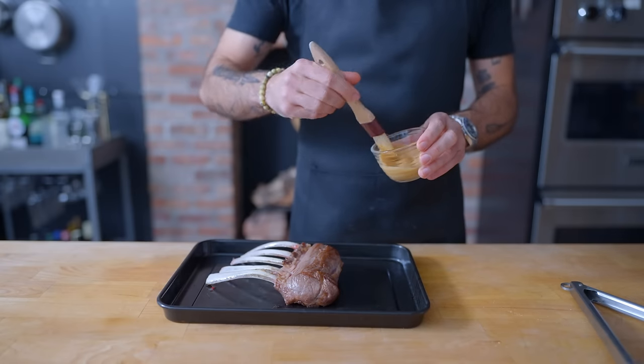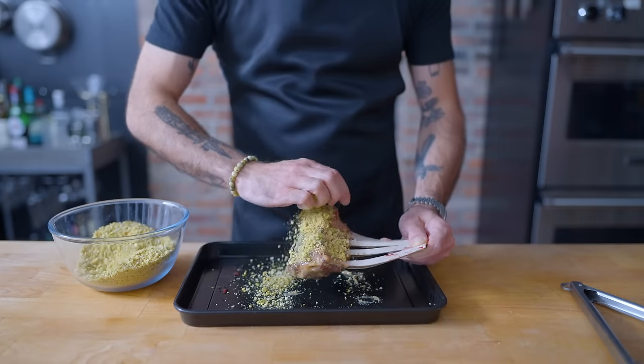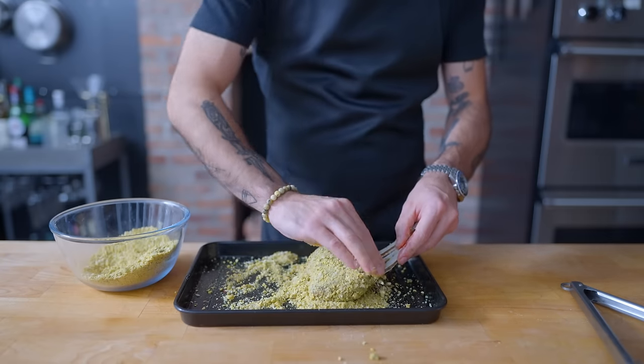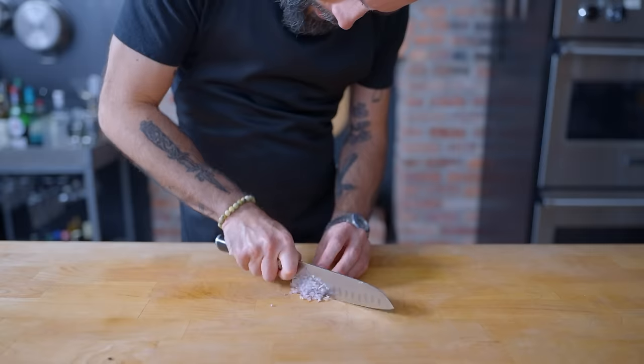Then, once it's cooled off for about 10 minutes, we're going to brush down the meat evenly with a mixture of two parts white miso to one part Dijon mustard. This is going to act as a delicious glue with which to adhere our pistachio breadcrumb mixture. Then this guy's getting placed on a rack set in a rimmed baking sheet, temperature probed at its thickest point, and roasted at 400 degrees Fahrenheit until it registers 125.